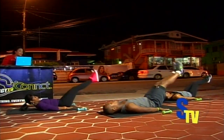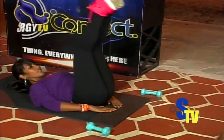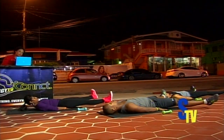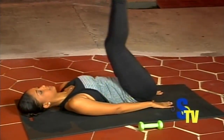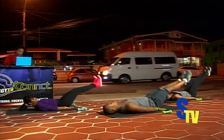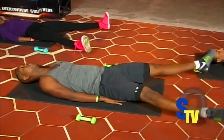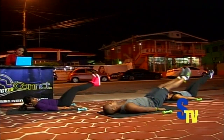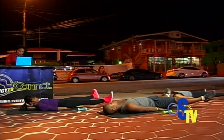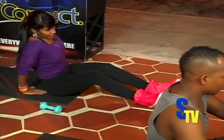Ready? Let's go — one, up, out, in; two, down, out, in; three, down, out, in; four, down, out, in; five, down, out; three more — six, seven, eight. Relax. Nice. Ten seconds rest.